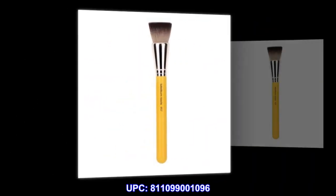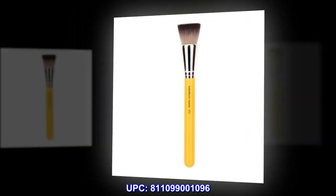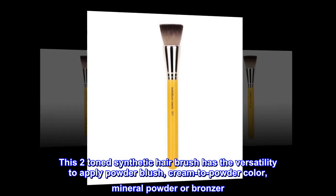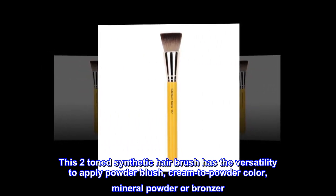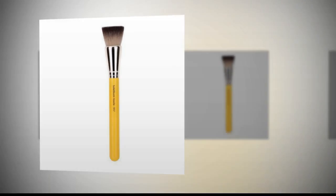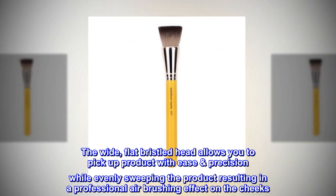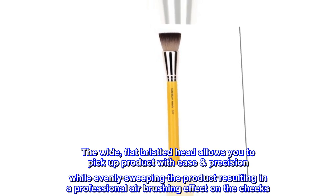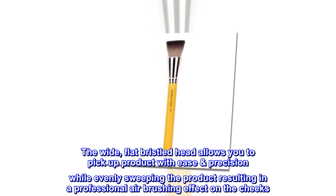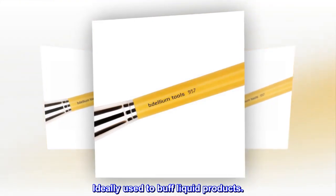UPC: 811099001096. This two-tone synthetic hair brush has the versatility to apply powder blush, cream-to-powder color, mineral powder, or bronzer. The wide, flat bristled head allows you to pick up product with ease and precision while evenly sweeping the product, resulting in a professional airbrushing effect on the cheeks. Ideally used to buff liquid products.